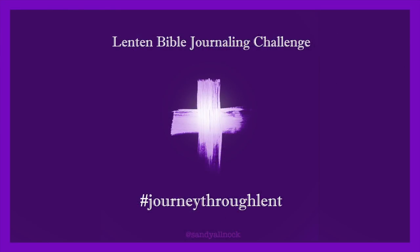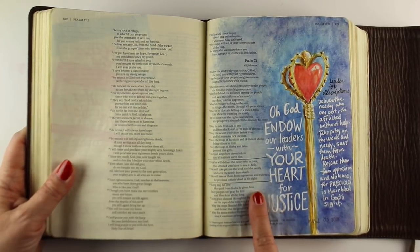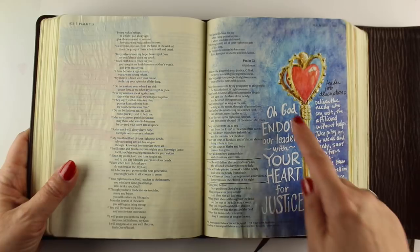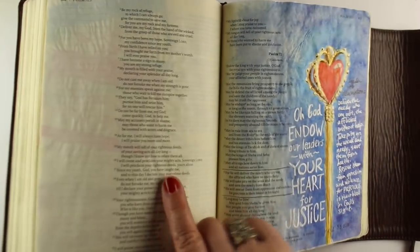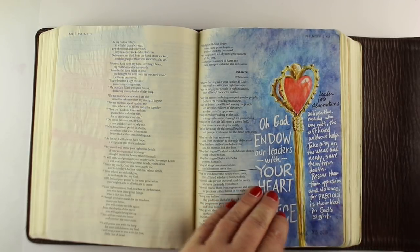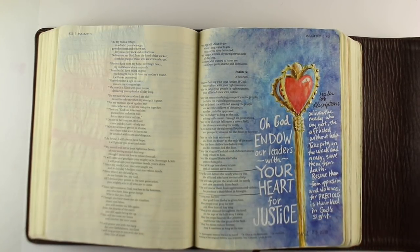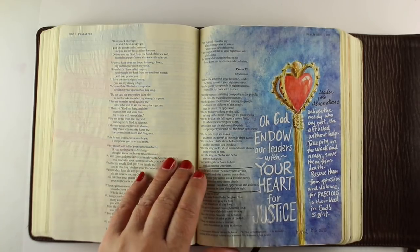Let's do a quick flip through of this past week. The first passage was from Psalm 72 — all about the job description of a king, and only Jesus can fulfill it perfectly. I decided to draw the scepter and wrote down the job description — all the things about being kind and helpful to the needy — and wrote a prayer for our leaders. In addition to using a gold pen, I also used some glossy accents on it to make a few parts shine. If you run your finger over it you get the feeling of the texture. You need to leave the glossy accents out to dry overnight so it doesn't glue your Bible closed, because it's actually an adhesive even though it's a pretty shiny thing.